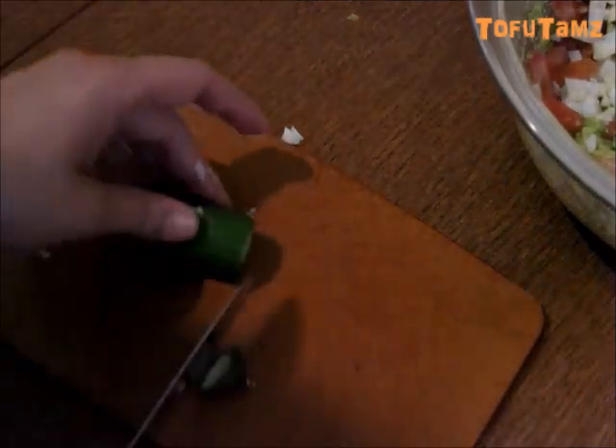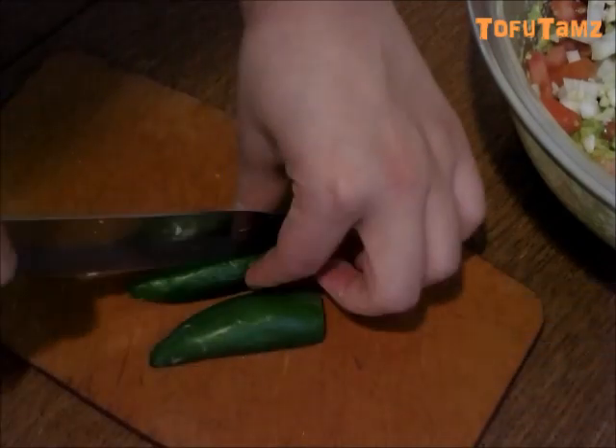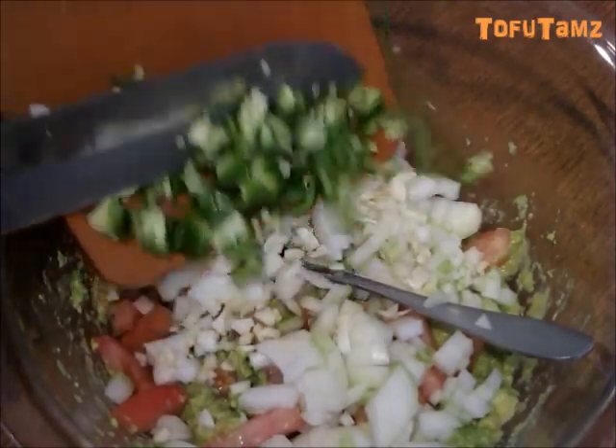We're going to dice up a jalapeno now and add it into the avocado mix.